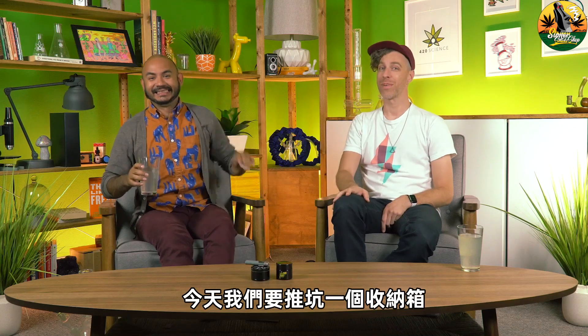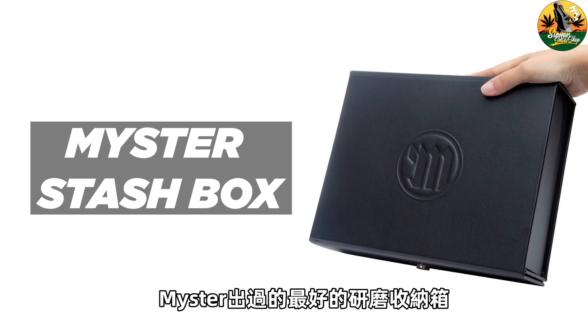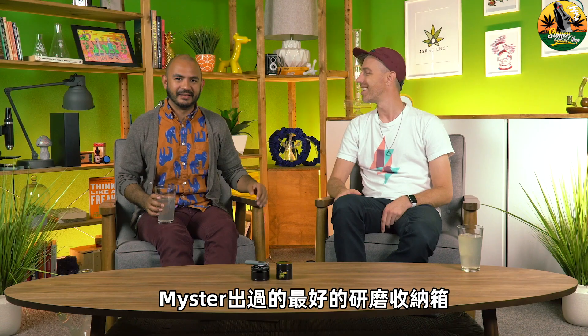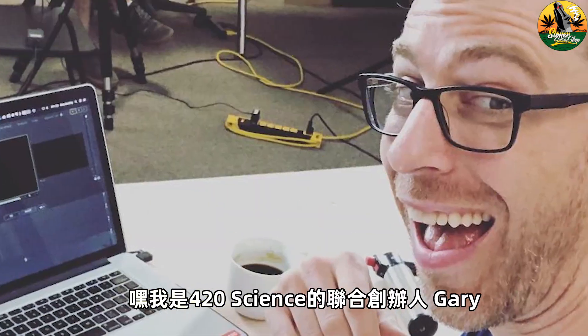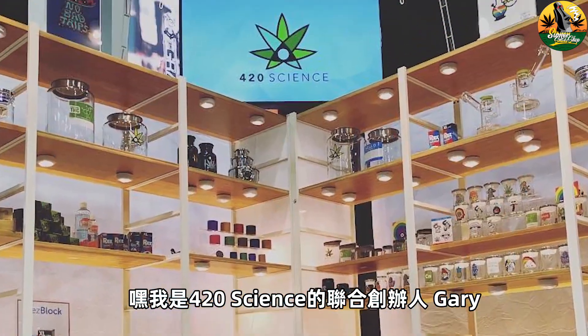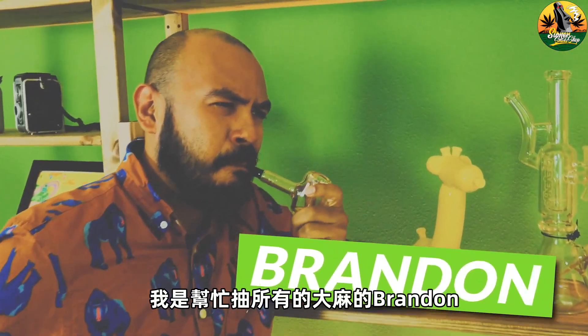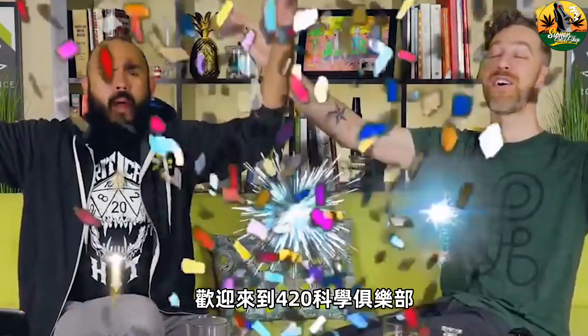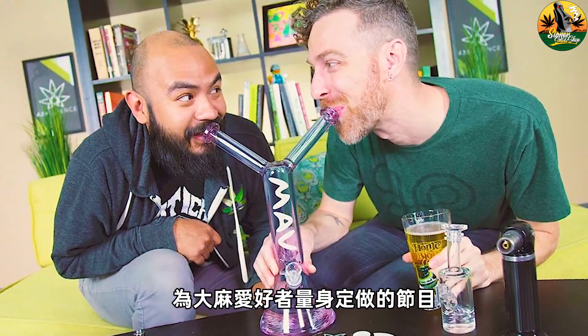Welcome back! Today we're going to be looking at a stash box — the best stash box, apparently, according to the creator, Meister. I'm Gary, co-founder of 420 Science, the most trusted online head shop. I'm Brandon, I help smoke all the weed. And I'm Brett, just happy to be here. Welcome to the 420 Science Club, a show for cannabis enthusiasts, by cannabis enthusiasts.